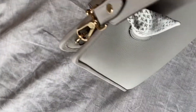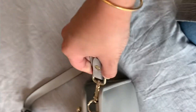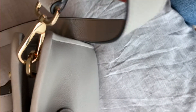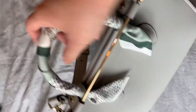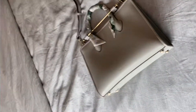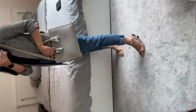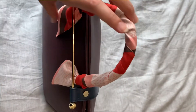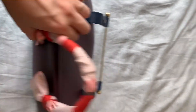The strap just attaches this way — it's really beautiful. You can see 'Strathberry' on it, so the details are really nice on this bag. I love the way it closes, very elegant and very beautiful. It's a reasonably priced bag as well.